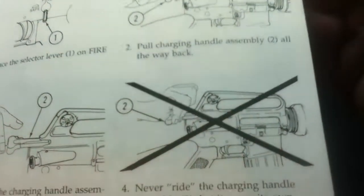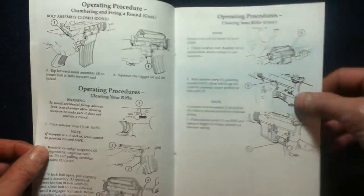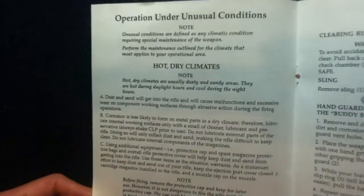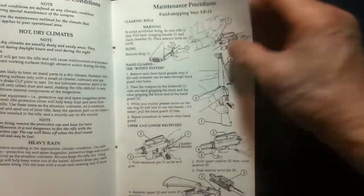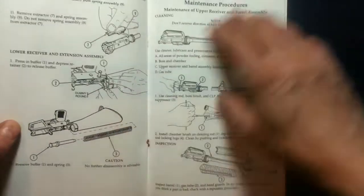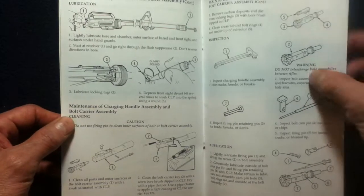There's an interesting picture on what not to do, more procedures, and unusual conditions — it's kind of interesting that they put that in there. There's a maintenance section and a lot of diagrams, which I think is pretty helpful, especially for those who are not familiar with this platform.